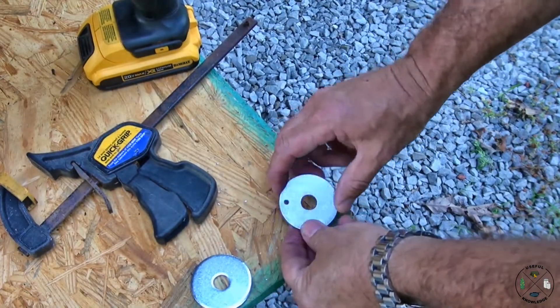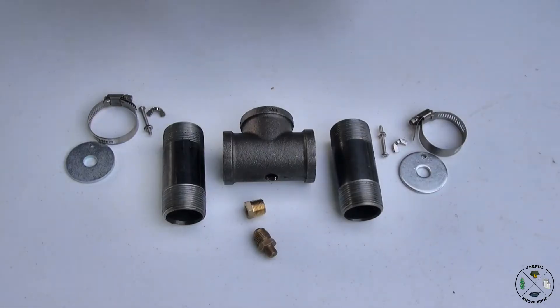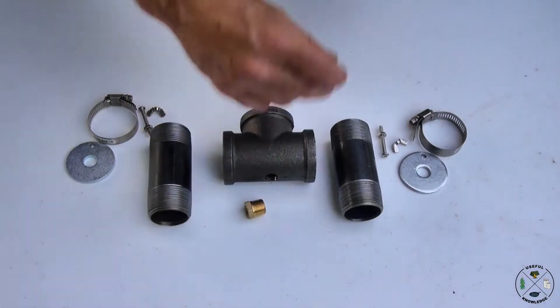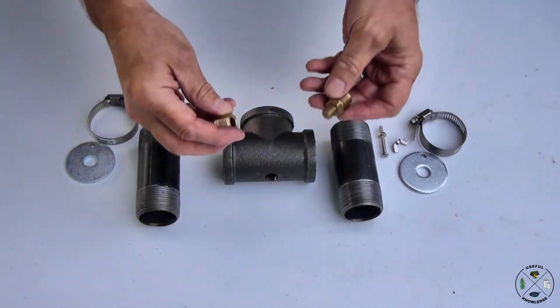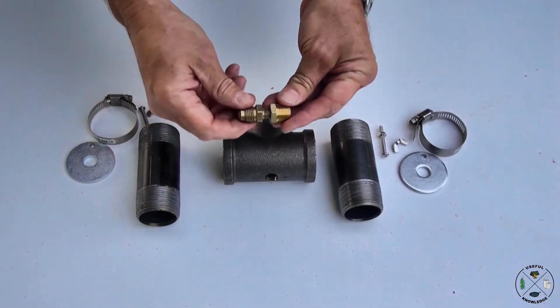These are going to be basically our air regulators that are going to be on the sides of this Venturi. To get started, the first thing we're going to do is put our orifice into our black pipe tee. All we're doing here is using a bushing to hold it, and so that's just going to go in there like that.